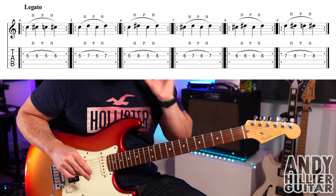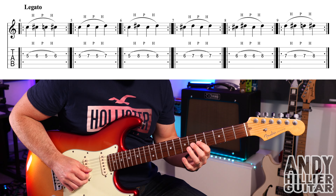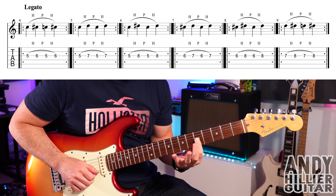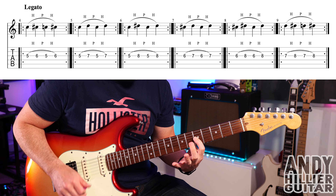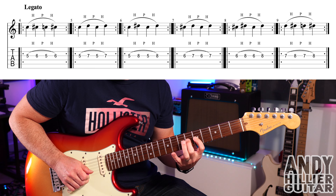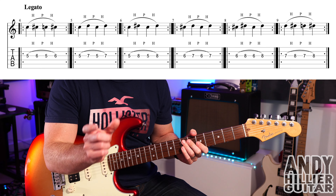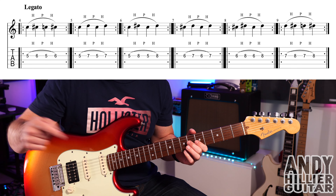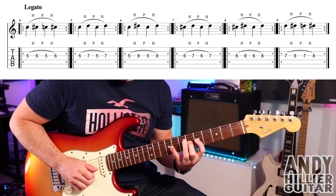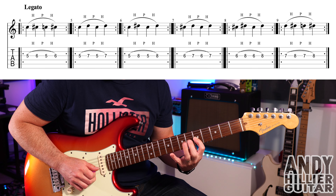Onto exercise two, and this is for developing your legato — the strength in your left hand, really. So the first exercise is going to go like this: we're going to start on G5, hammer onto G6, pull off to G5, hammer back onto G6. Just keep that going. There's not a definite length of time for these — you can do lots and lots of repetitions to help build up the speed and the strength in your hand. You can do it really fast, but it's good to practice it slow as well to get the accuracy.